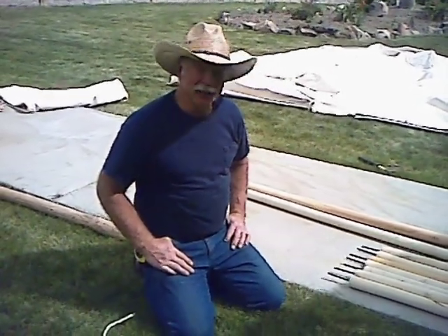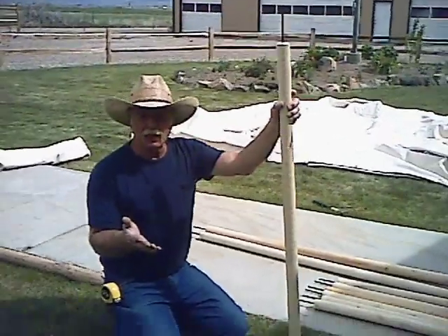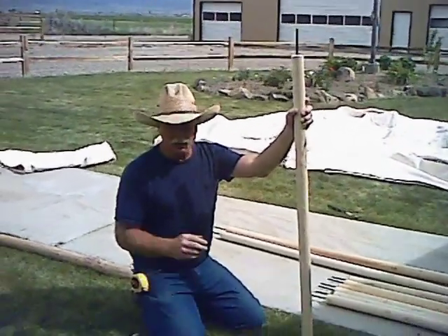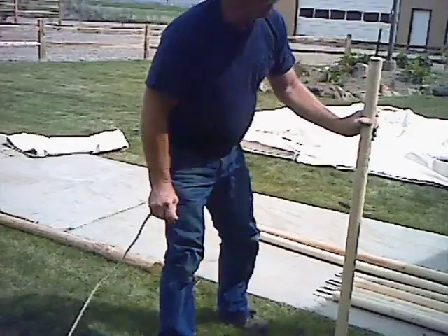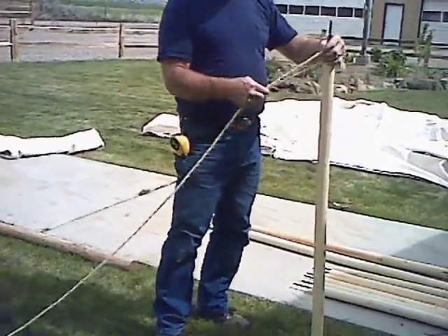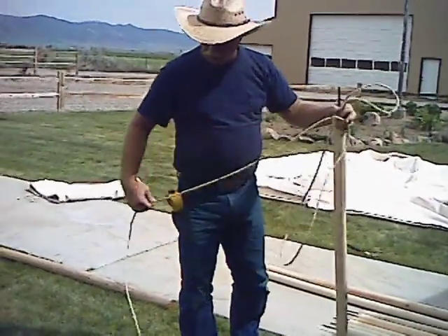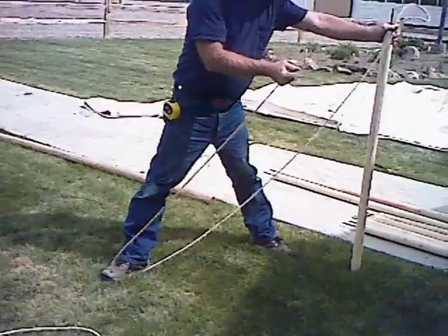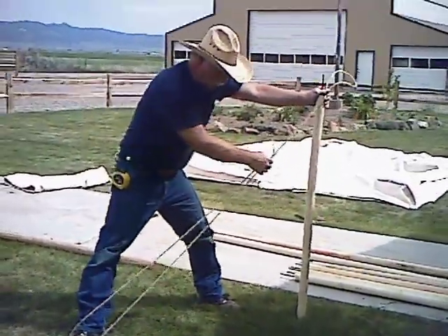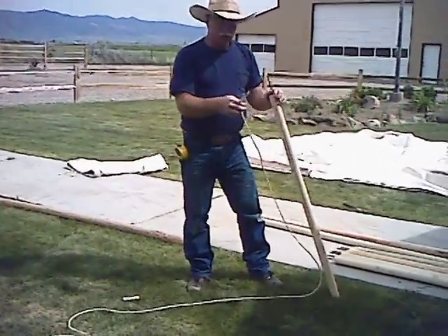I wanted to show you the measurement of the rope and how to get that, so I'm going to demonstrate that right now. What we're going to do is — on an officer's tent, the poles are right close to 4 feet. I'm going to stand one of the poles up, estimate a loop at the top about a foot down, and put the stake out about 3 to 3½ feet. You've got to allow room for the knobs and everything. I think it's a 10-foot rope for a 4-foot pole, and then we'll go ahead and put the blocks in.